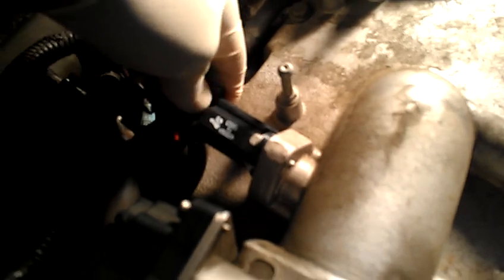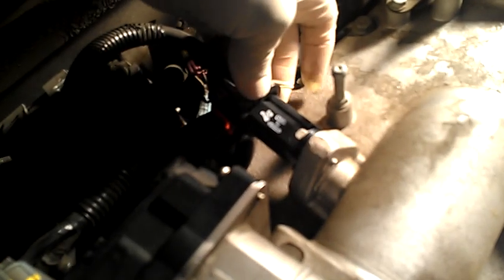This piece here, you just want to squeeze the tabs — the white ones — and it pulls right off. And then the electrical plug, you just pull that back and that slides off.